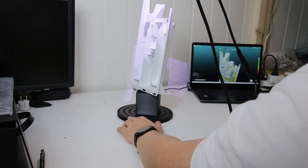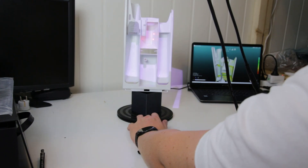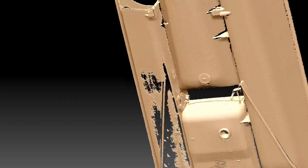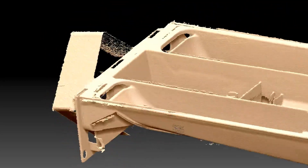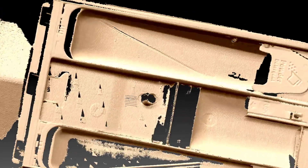Let's look at the first scans. Here I'm scanning without markers on a turntable — this is a part of a washing machine. The mesh looks really good. There are some open areas due to really thin geometry that couldn't be meshed, but I still think this is a really good scan especially given how shiny the surface was and that I didn't use any markers, making it quite difficult for the scanner to track.